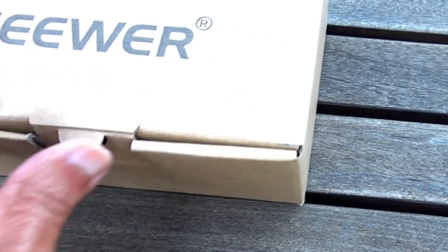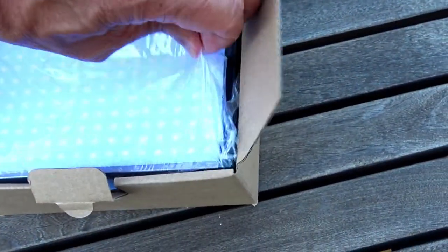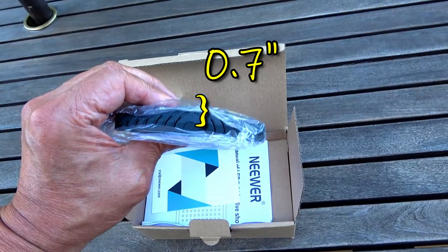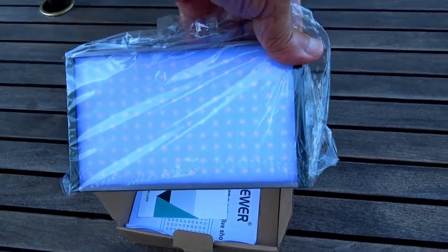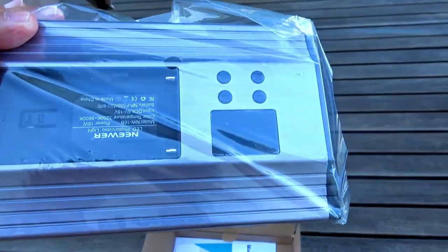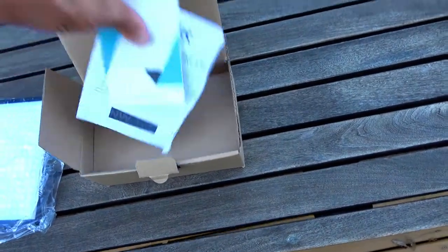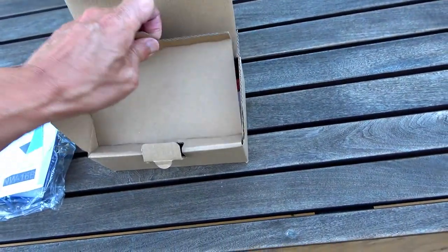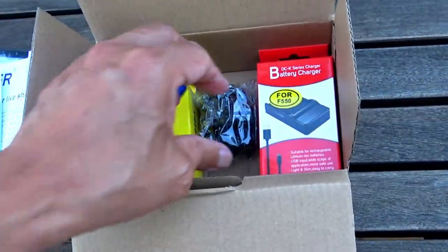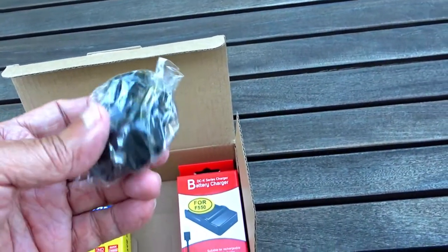Let's open up and see what it looks like — just received this in the mail. This is the light itself; it's less than an inch thin. You can see the 160 bi-color lights, the LCD panel, some buttons, and that's where the battery goes. In the box we also have a battery, a charger for the battery, and a mount for the camera.